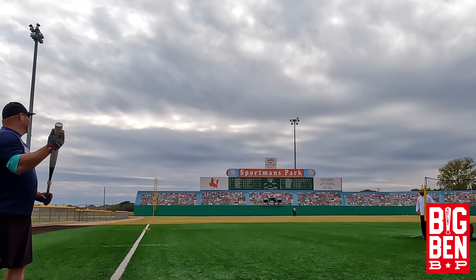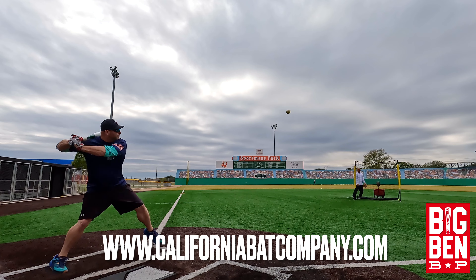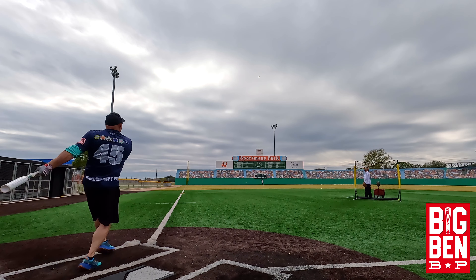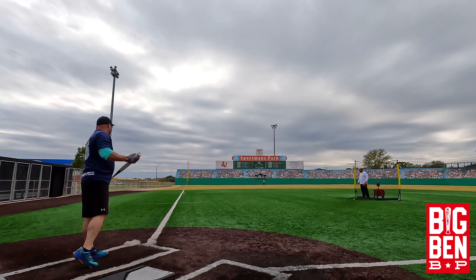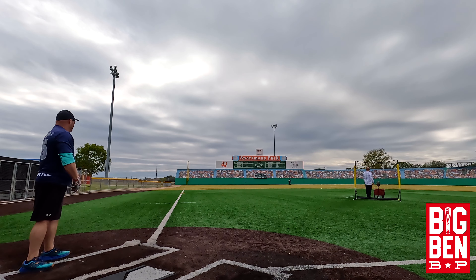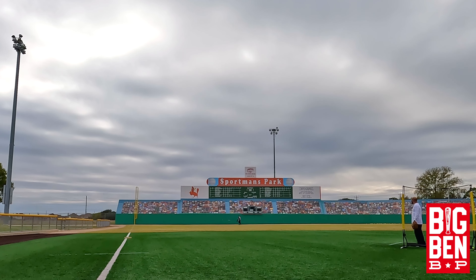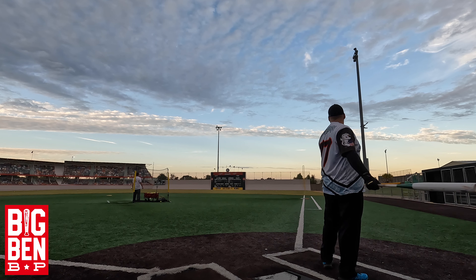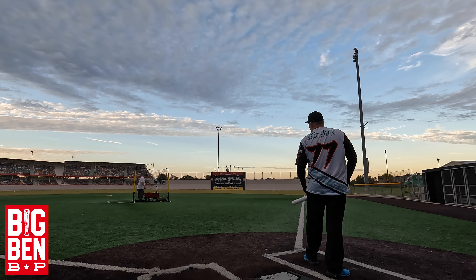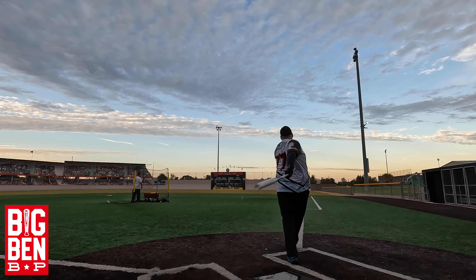We almost got it again — almost, almost, almost. 92 miles per hour. 97 miles per hour, feels good. 101 miles per hour.